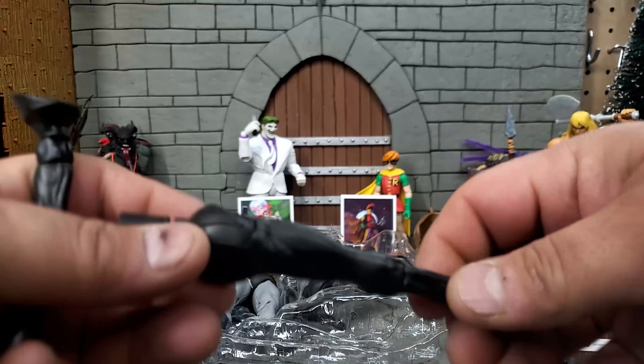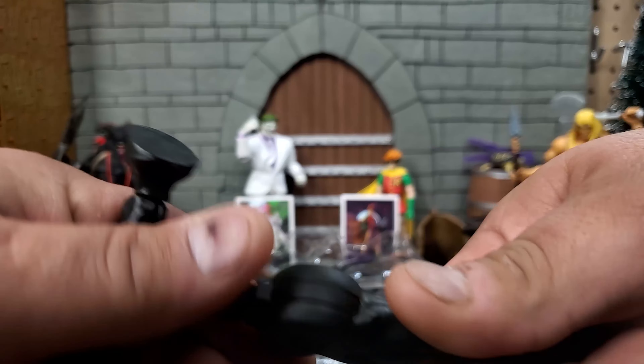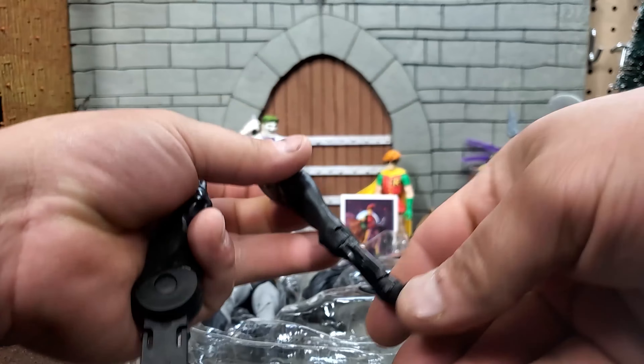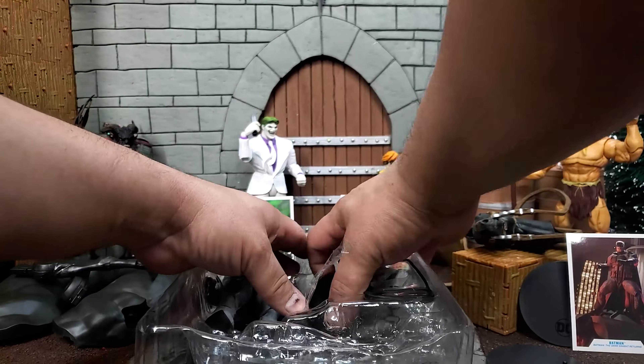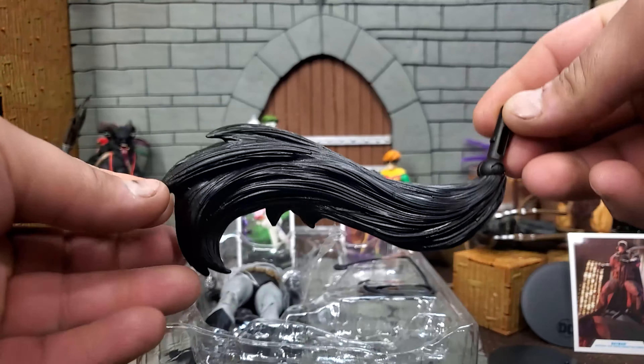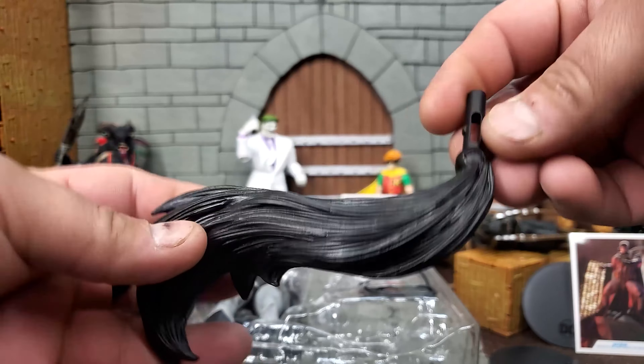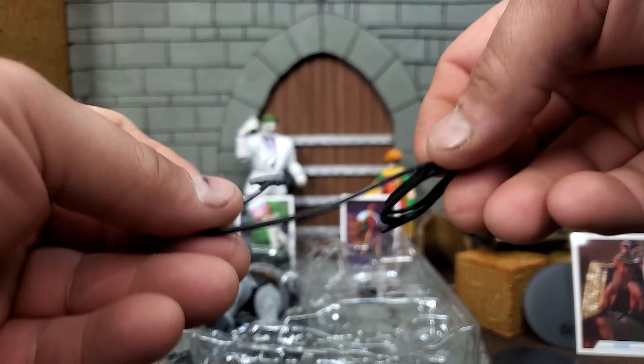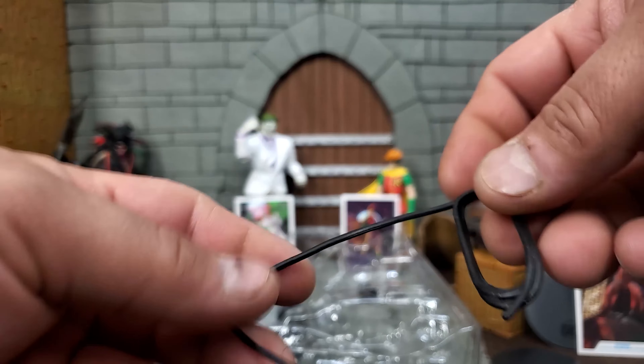Here we have the front legs for the Build a Horse — we will get more into that in a later video. Here is the tail for the Build a Horse; it reminds me of Goro's ponytail. Here we have the Bat Lasso — that's probably not what it's called, but considering the nature of the Build a Horse, that's what I'm going to call it.